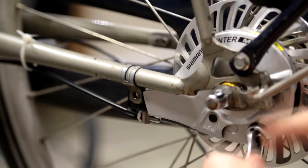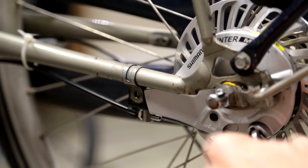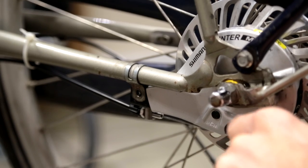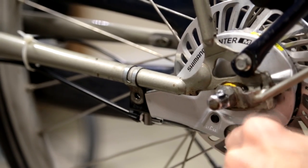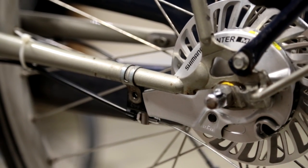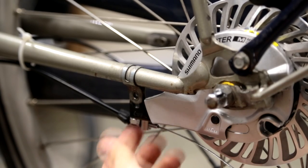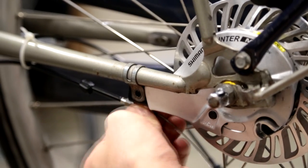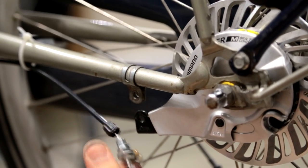You twist it slightly to the left for the two red dots to align, and after you've done that you pull it down. It takes some dexterity to do this, and your brake cable is removed. The next step is to pull your brake out of the holder — you push it forward, then down, and then remove the brake cable.